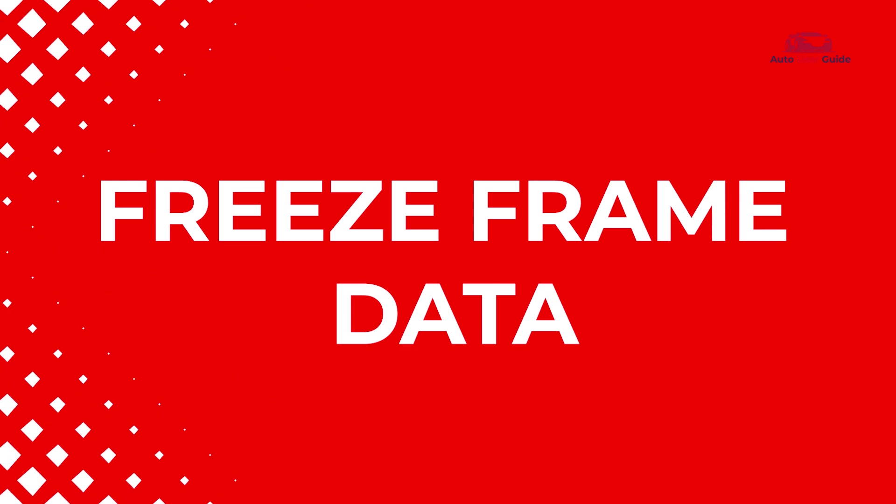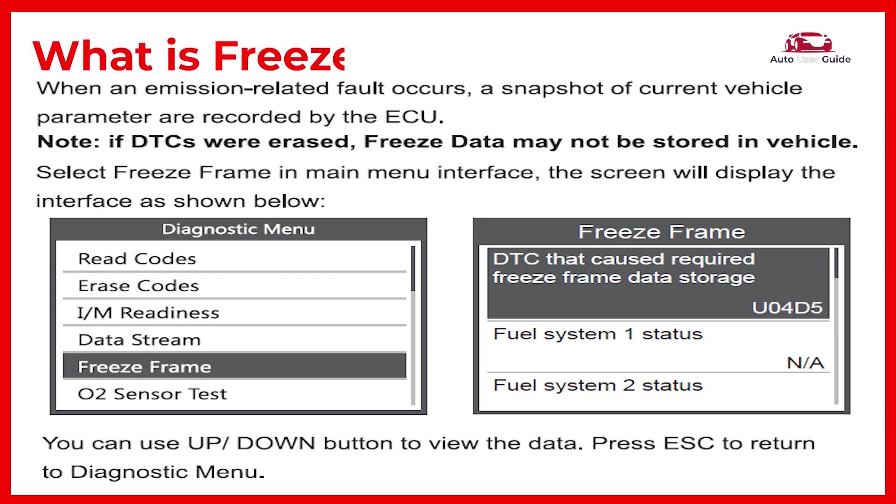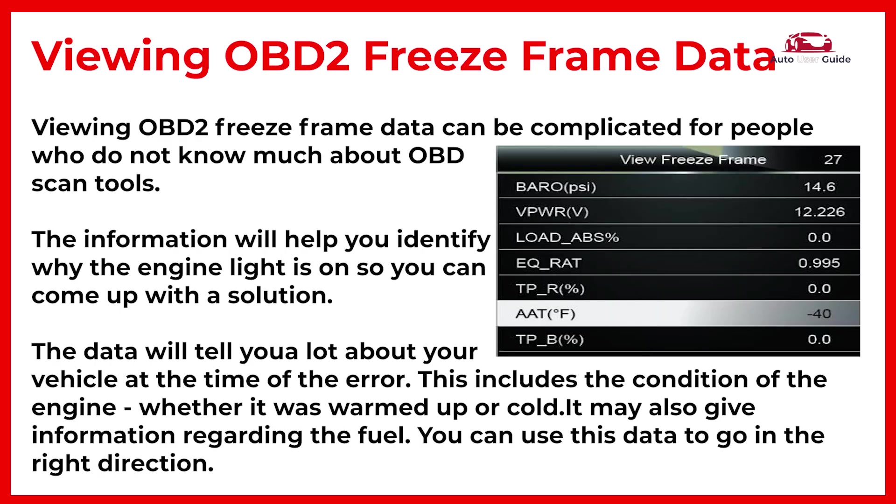What is freeze frame data? When a vehicle's computer detects a fault and triggers the check engine light, it records freeze frame data. This data is a snapshot of various sensors and components to help identify the problem's cause. In some cases, it's required by law to store emission-related details.